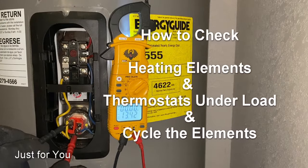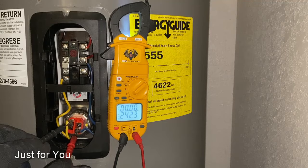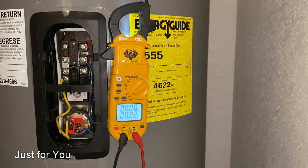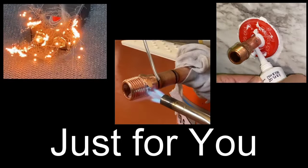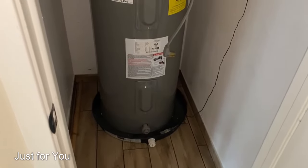It's sending power to our heating element. Now we're going to check to see if the heating element is actually working. If you are a subscriber to my channel, thank you and welcome back. If you're not, please consider subscribing — it's free — and don't forget to hit the bell notification so you don't miss upcoming videos.